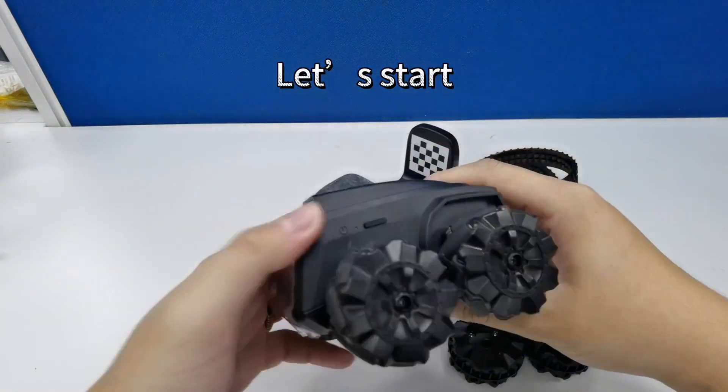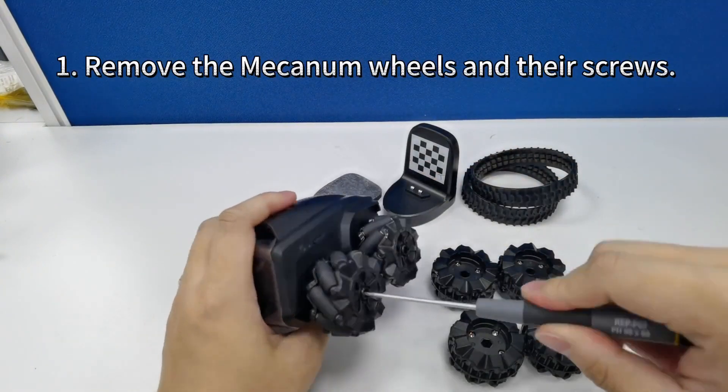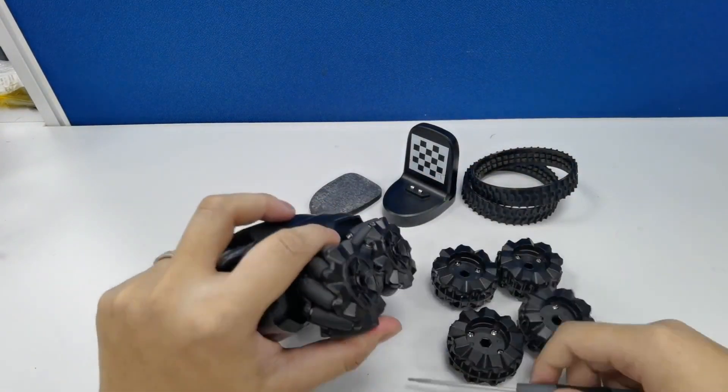Ready? Let's get started. First, remove the four mecanum wheels using your screwdriver to take out their screws.